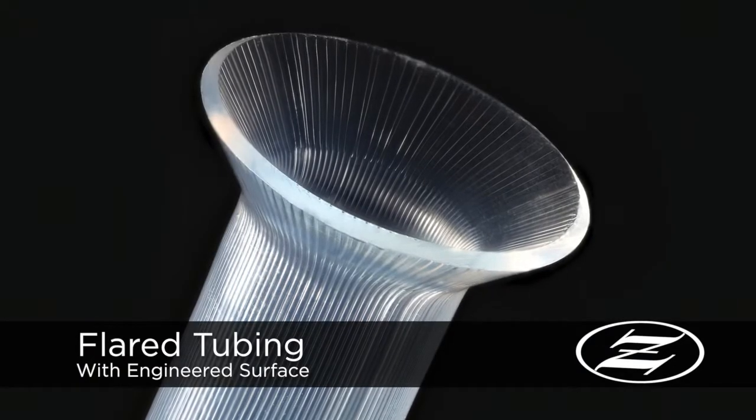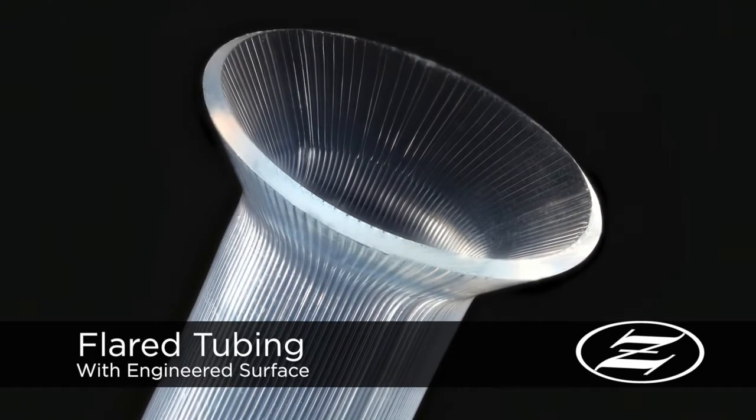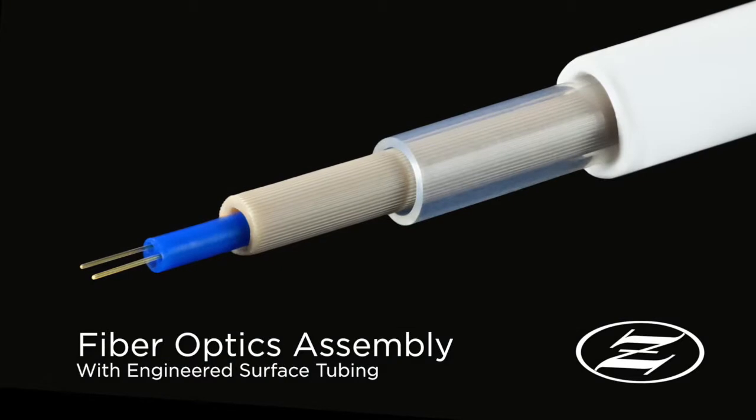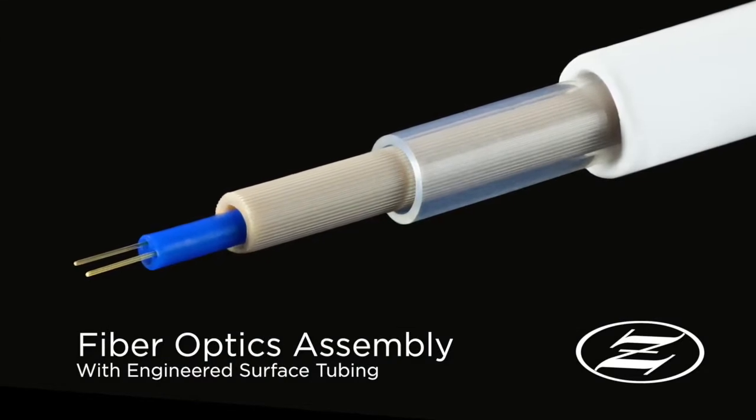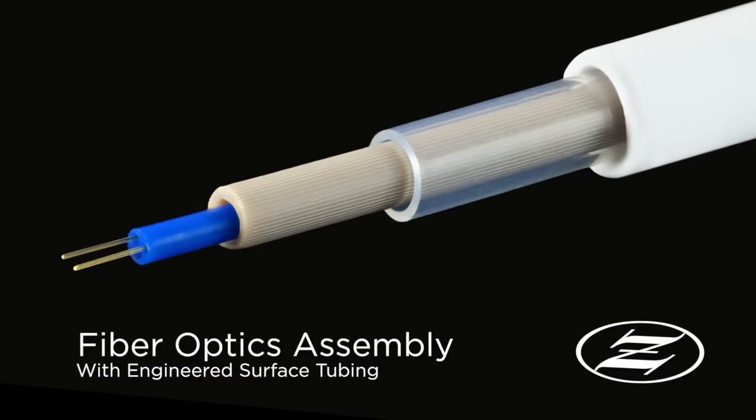Wire and cable manufacturers will see sheathing with increased lubricity, making it easier to produce assemblies and speed up production time. Fiber optics users will see reduced friction and strain on fiber optics assemblies that incorporate engineered surface tubing in their sheathing designs. Zeus has engineered surface samples ready for you to test.